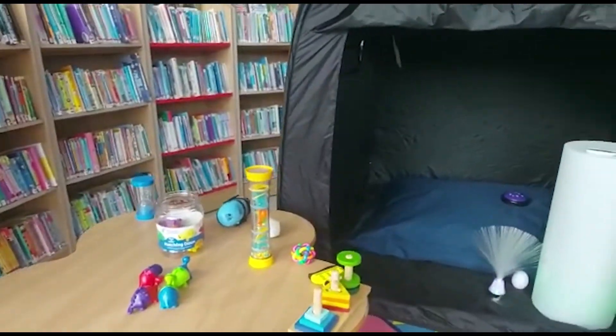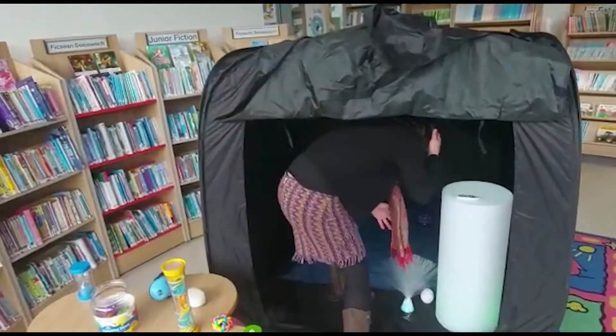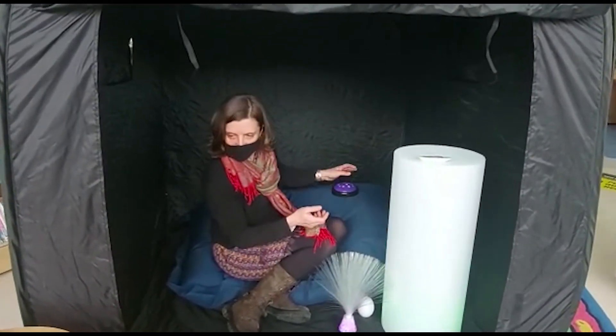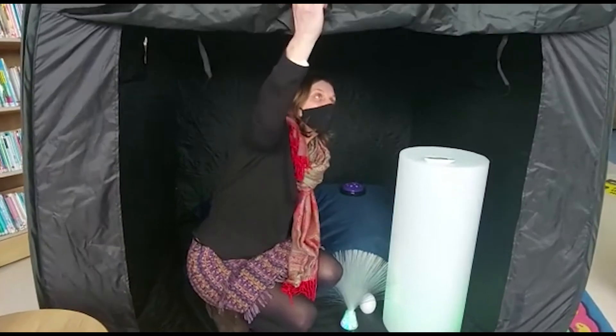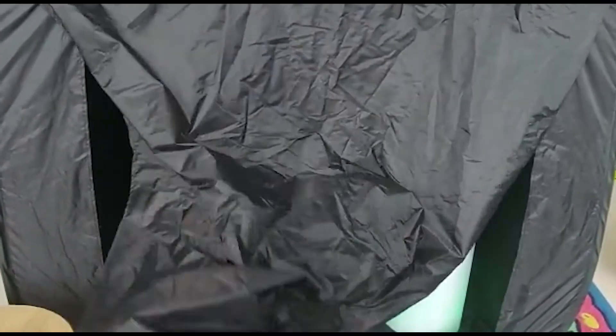Into our sensory tent, which has a bean bag and a special light. And if it all becomes too loud or too noisy, you can come in here. You can close down the door, and you can have a quiet time all by yourself.